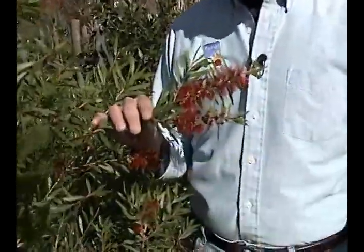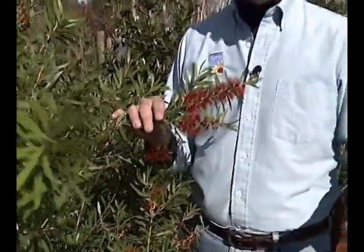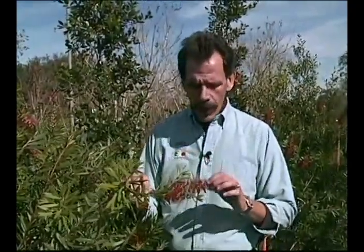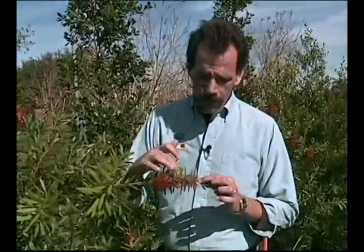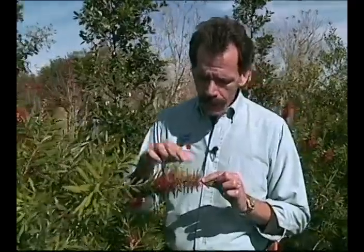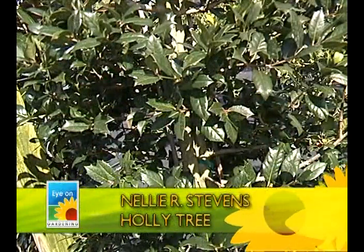This is the red bottle brush — this is awesome. This is not just a tree; you can also get this as a small shrub or landscape bush. As they mature, much like ligustrum, they are trained into trees. You can have a large bottle brush tree which will flower several times over the course of a year, and you're going to get something red that looks just like a bottle brush.